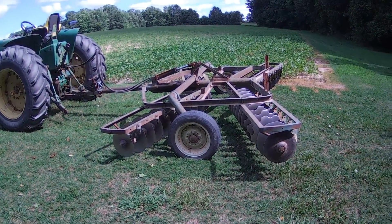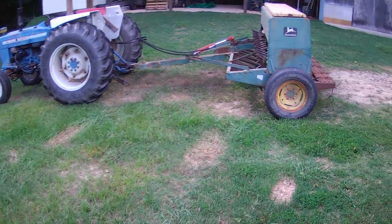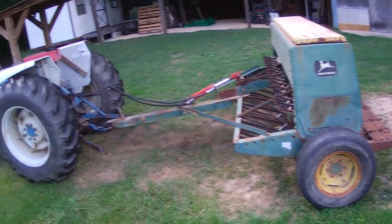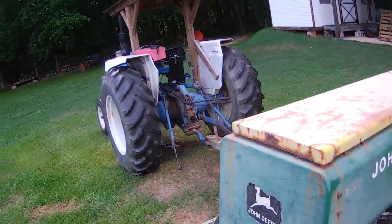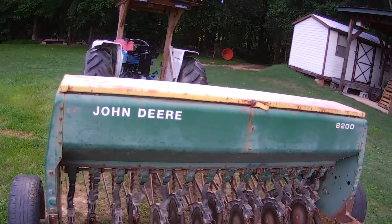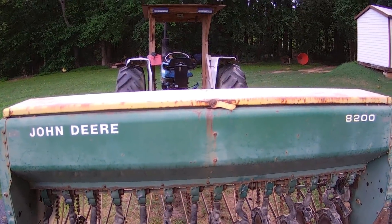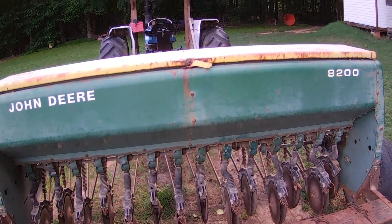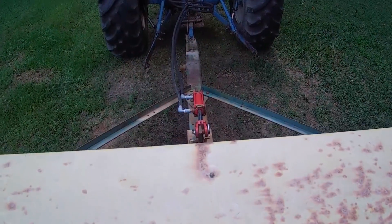I'm going to show you what I'm up to here. In the last video I put up, you saw the Allen field — five acres all planted. You may remember I talked about running out of seed before I finished it. I guesstimated what I would need to finish it up, went and bought seed, and here's what happened.